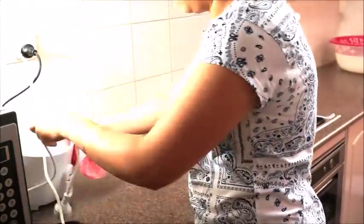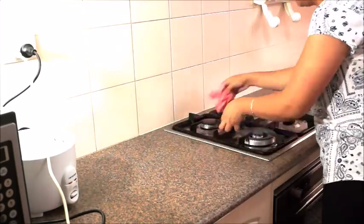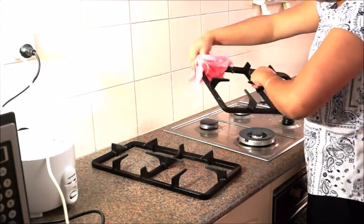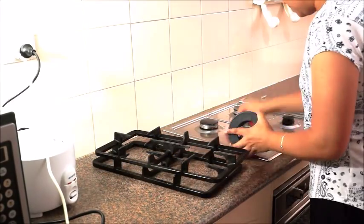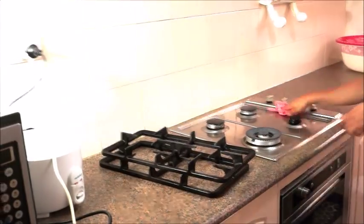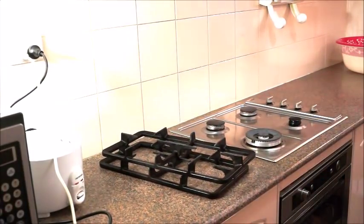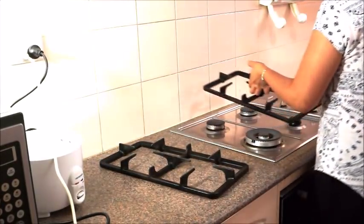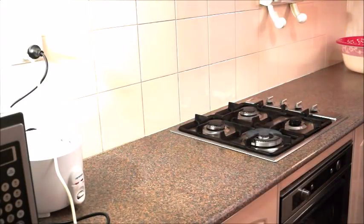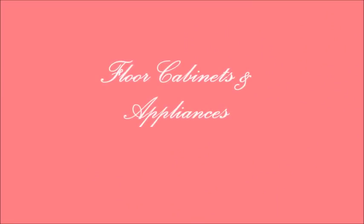I have already deep cleaned the microwave, so I will not touch it now. My countertop has been cleaned. Now I will clean the cabinets below.